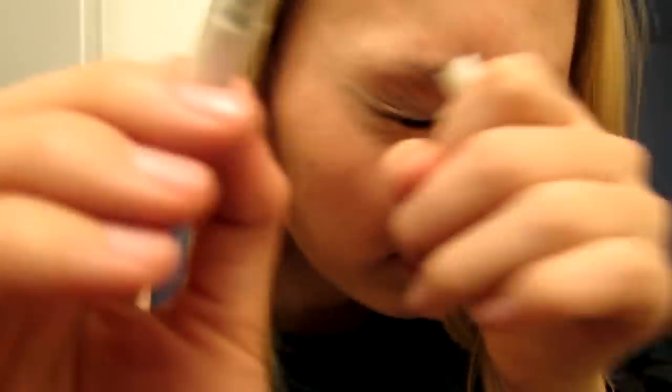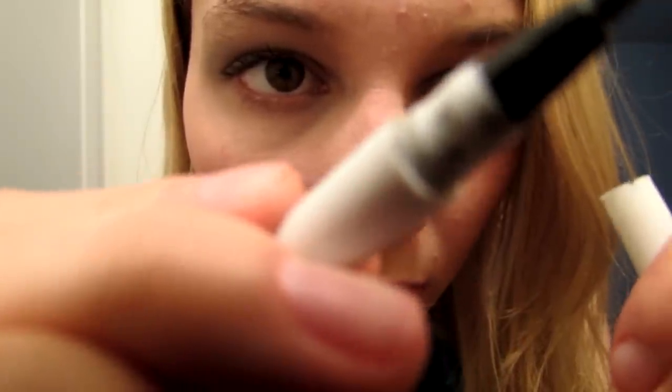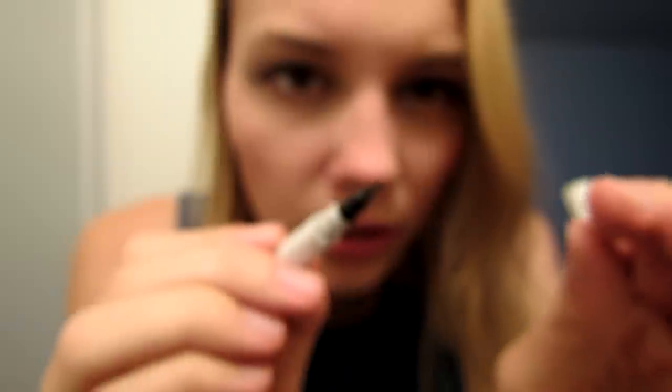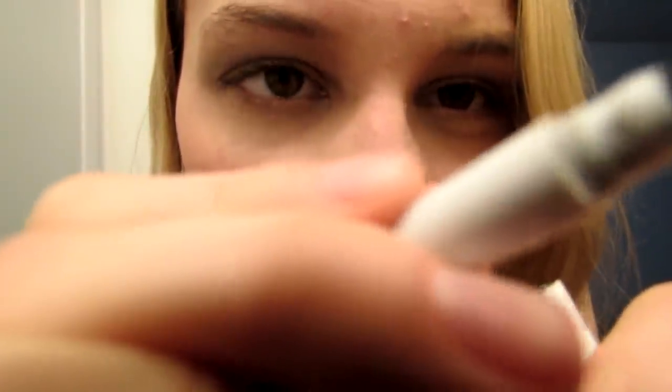Now your other eye. Try not to blink — it's going to be okay. Don't blink. Your eye's twitching — do you need to blink something out? Okay, good. There — oh look, the wings actually matched! Good for me and you.